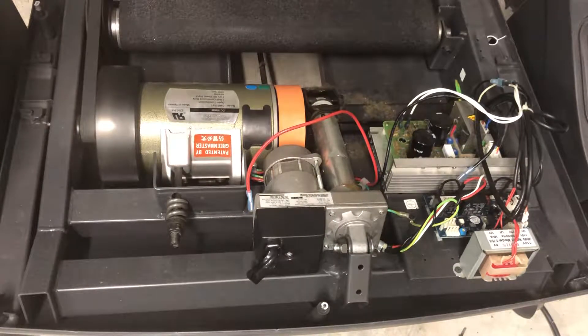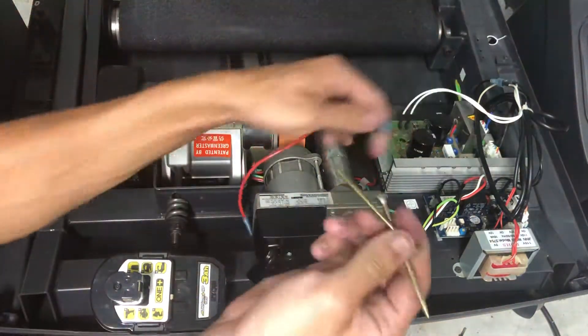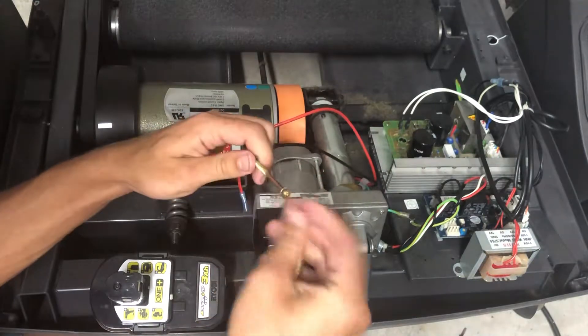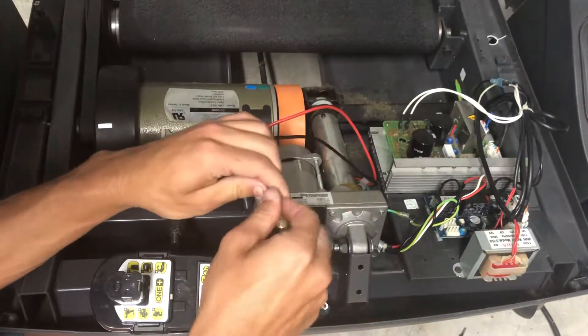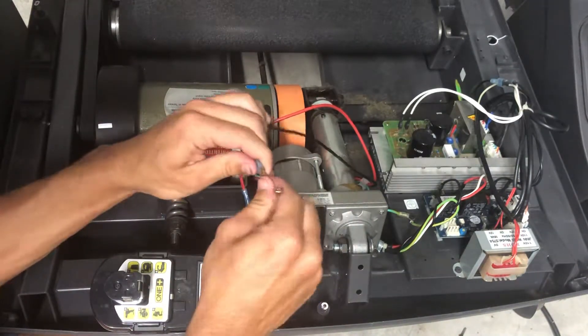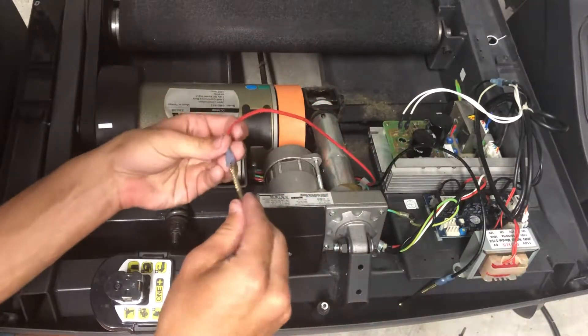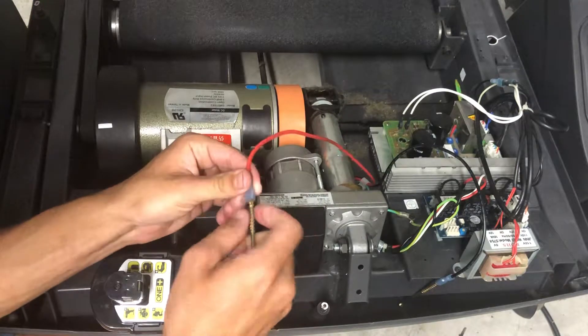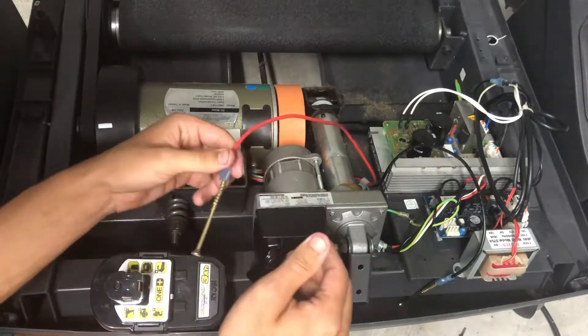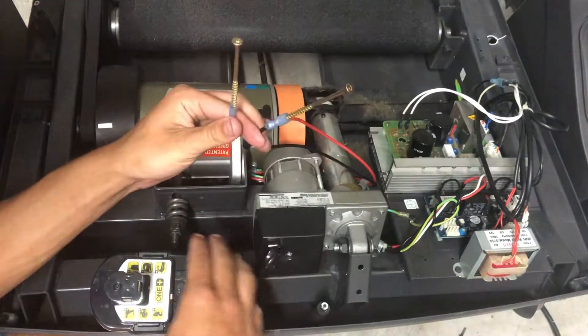From there I grabbed my drill battery — this is an 18 volt Ryobi drill battery — and I am going to test this motor to see if it works. I'm going to pop these screws and these spade terminals just so I can get a good connection here. If you have some alligator clamps that could work too. We are more than likely going to see a spark from arcing, but if we also see a spin then that'll mean our motor is good and our problem is elsewhere.